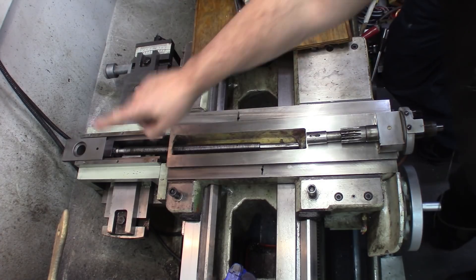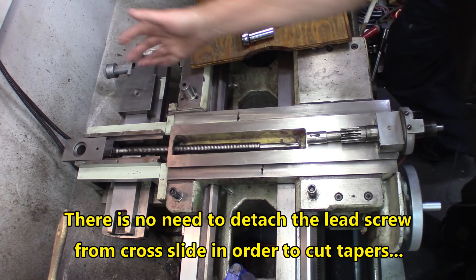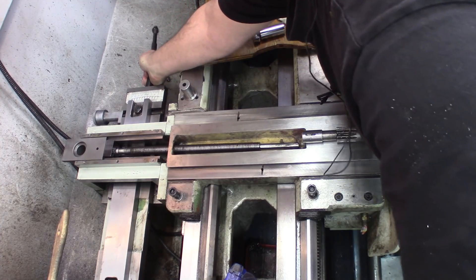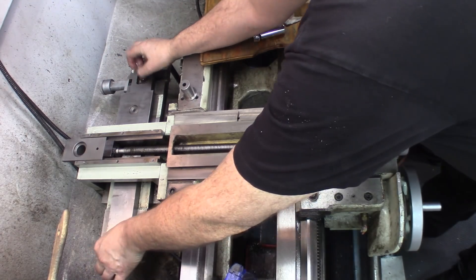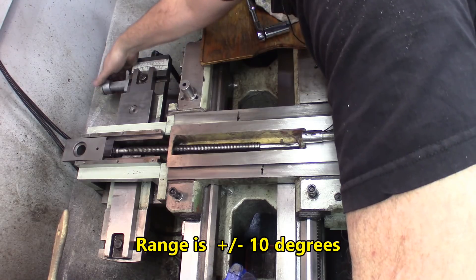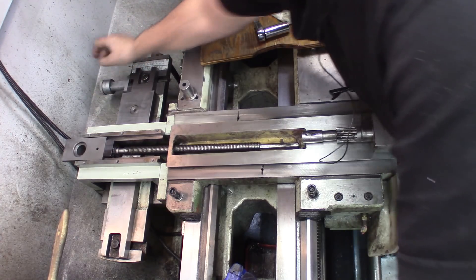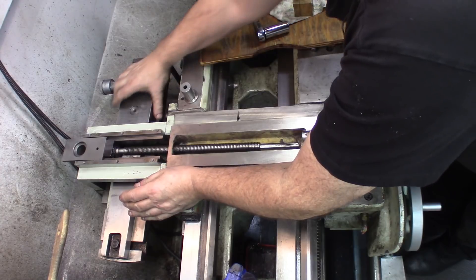On this lathe, the taper attachment is permanently attached to the cross slide. I'll give you a few details about how it works. The main connection here makes this part start sliding whenever it's required to do tapers. These bolts are loose and this big steel member there is adjustable at an angle. If you go in one direction it will give an angle in that direction; go the other direction, you get the angle the other way. When you want to cut a taper, tighten those screws up, and this part here is detached from this part here.